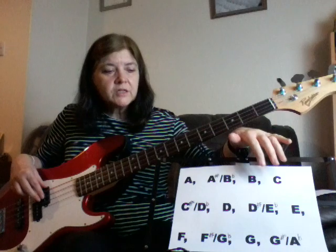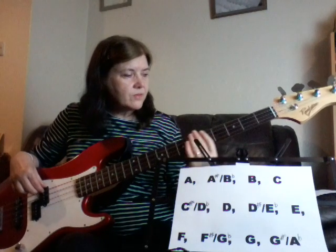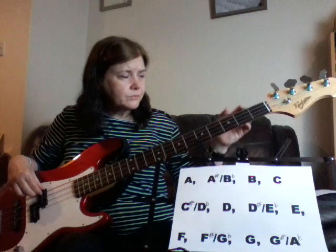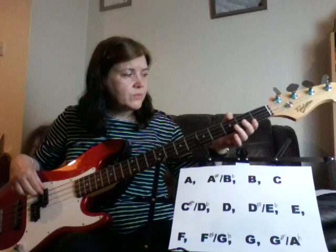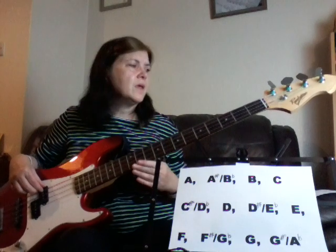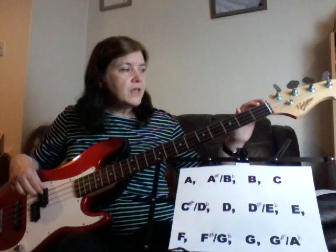And that's how it all works — you can go through all of that again on all your other strings. It's mostly working between your E and your A strings to find what key you're going to be in, but we'll do keys a bit later on. So let's just look at your E string.